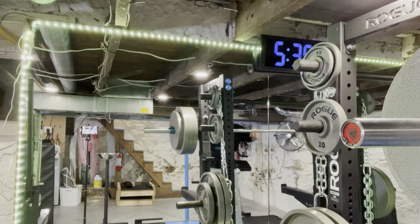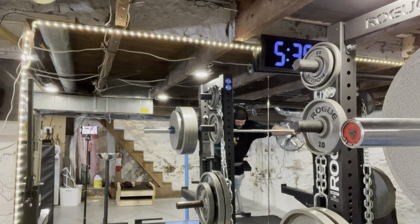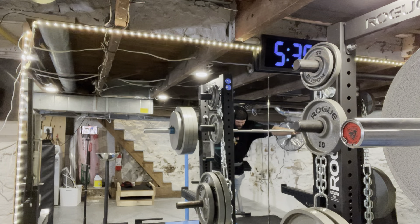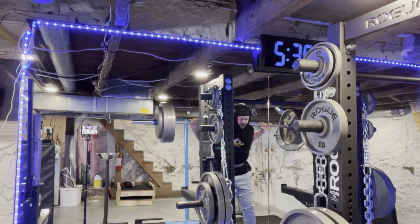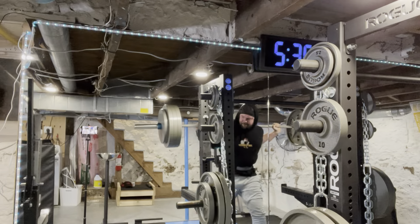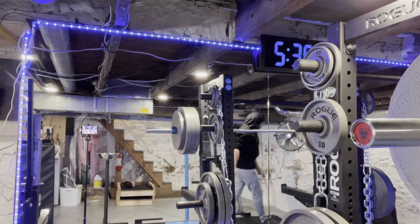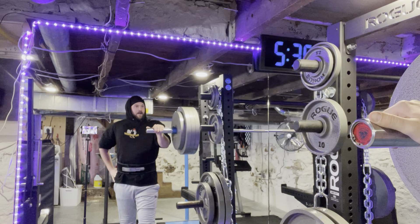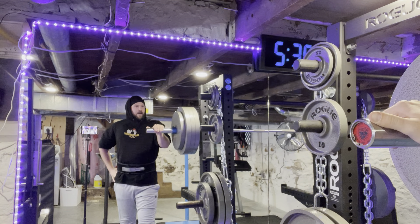Okay, here we go. Holy shit, that felt good! That felt really good.